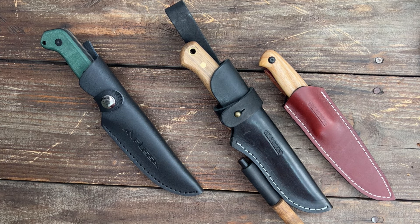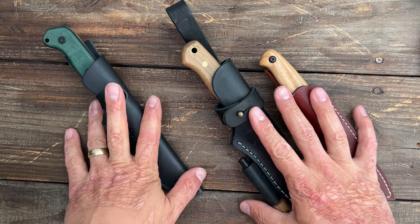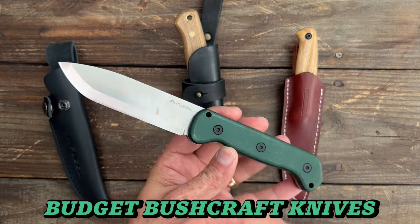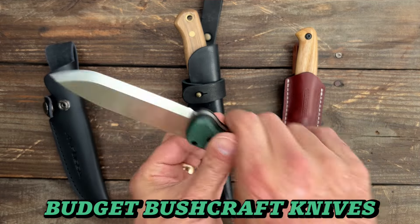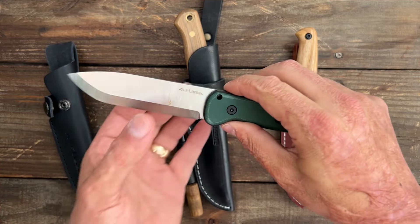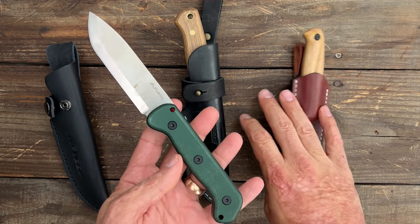We're going to go from 10 all the way to my number one pick. The number 10 spot was out of these three knives. The first one I eliminated was this Flitsa 9-inch bushcraft knife in D2 steel. Fairly comfortable, it's got micarta scales and comes in at $26, but it's a little thick to my liking and it just didn't perform as well as the other two.